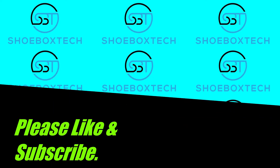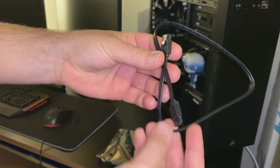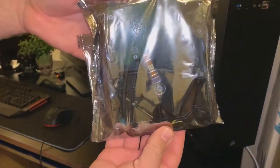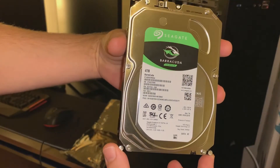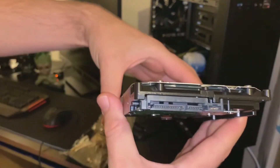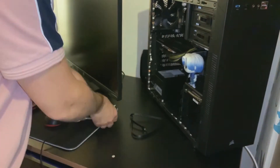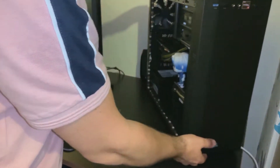Hello and welcome back to Shoebox Tech. This is a quick simple video of how to install a hard drive disk. You'll need your Serial ATA or SATA data connection cable and of course your hard drive. This is a Seagate Barracuda 4 terabyte with 5400 RPM and a 256 megabyte cache.